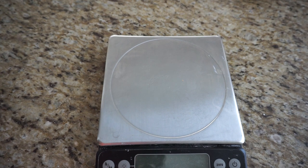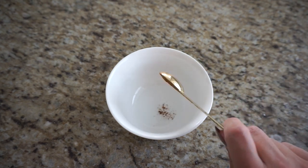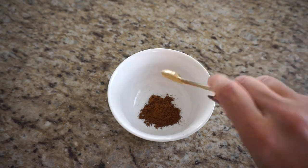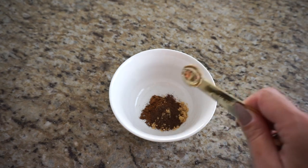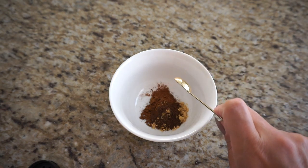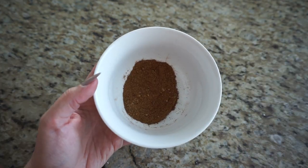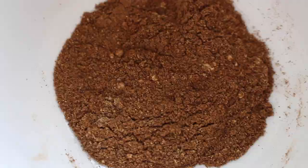Now let's prepare the rest of the ingredients. To a bowl we are going to make our pumpkin spice mix: one and a half teaspoons of ground cinnamon, half a teaspoon of ground ginger, one quarter teaspoon of ground cloves or allspice, and lastly an eighth of a teaspoon of ground nutmeg. Give these spices a little mix — it seriously smells like pumpkin spice in here. Set that aside and prepare the rest of the ingredients.